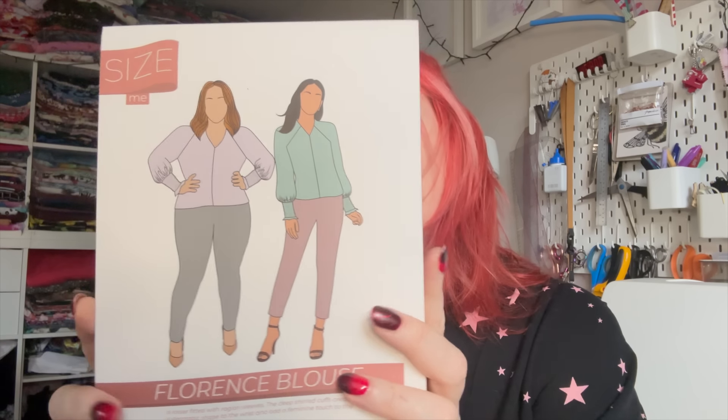I have already opened my box so I already know what's inside. Because you do get to choose your own fabric, there is a selection of fabrics you can choose from, so it's not a complete surprise. This month we are going to be making the Florence blouse. You get the full paper pattern with your box, and you also get all the notions and the fabric and everything you need to make the pattern.